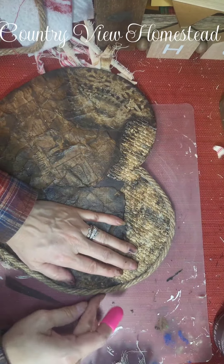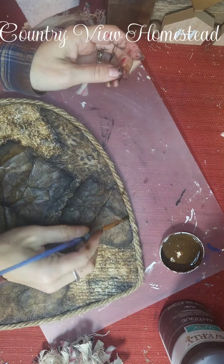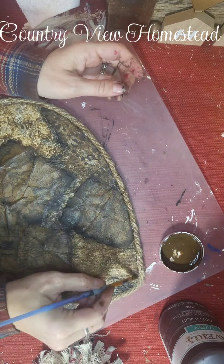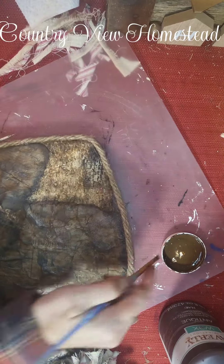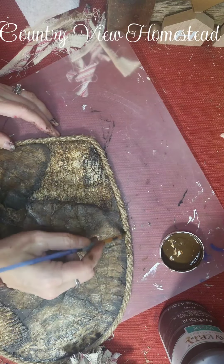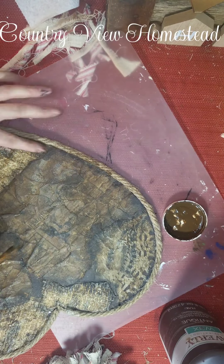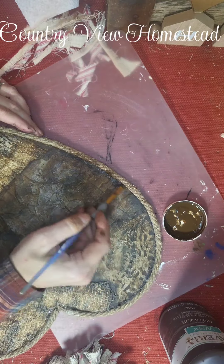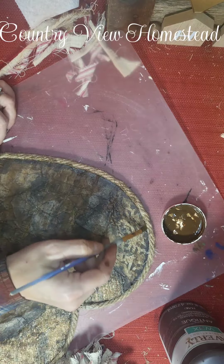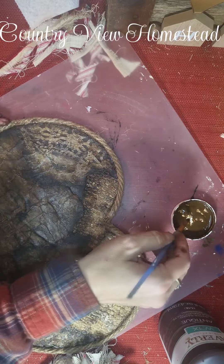The rope gives this a nice finished edge. I'm taking the antique wax and going around the edges of the rope where it meets the heart so that it blends more and doesn't look new. I'm just distressing it a little bit, same as I went around all the edges to define them. This makes it look like it's part of it and wasn't just an add-on.